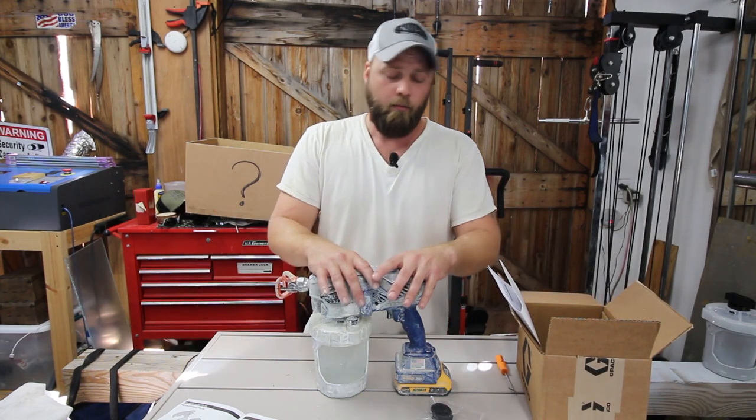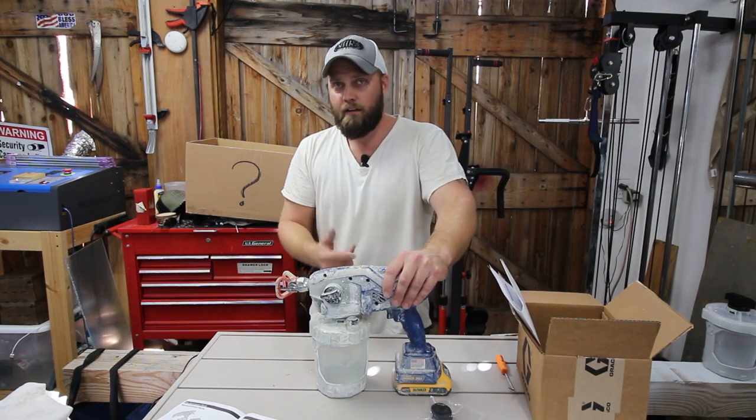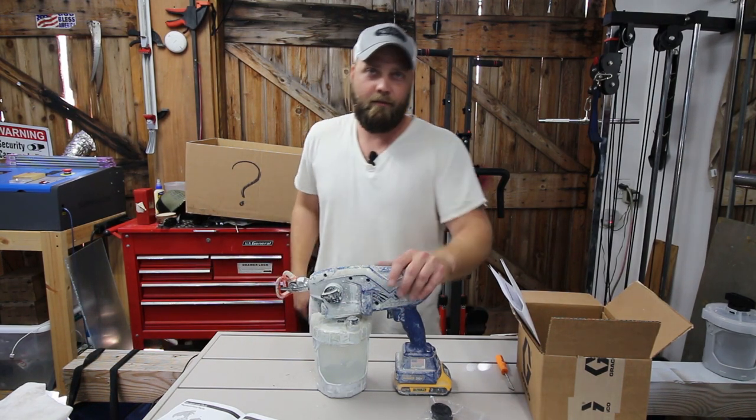So that's the plan for today. I'll show you what it's not doing, we'll take it apart, put a new pump in it, and hopefully that solves the issue. Then if you stick around to the end of the video, I'll show you what's in the mystery box. Let's get to it.